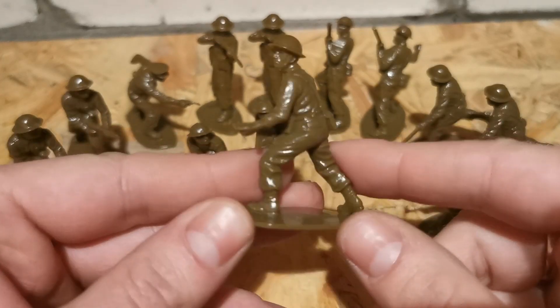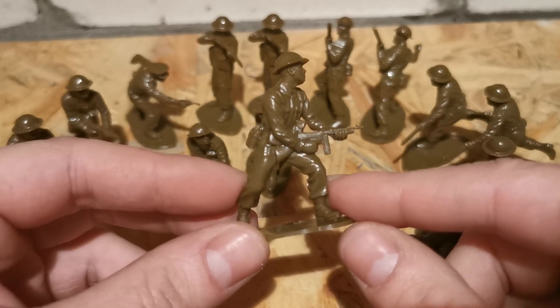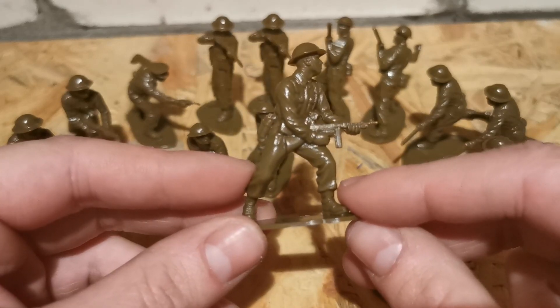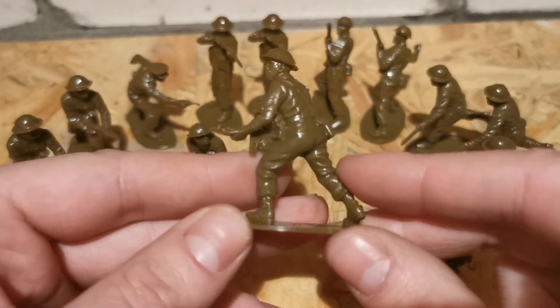The first pose is a soldier shooting with a Thompson in a standing position. I'm glad he's carrying a Thompson because I don't like the Sten gun — for me the Sten gun is like a pipe with a magazine. The Thompson is cool.